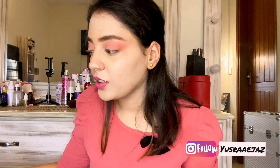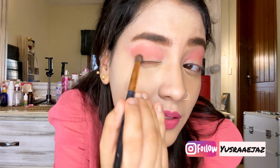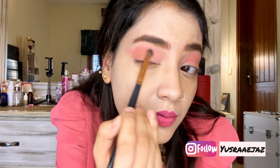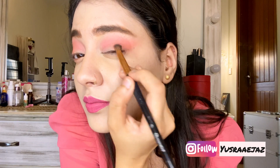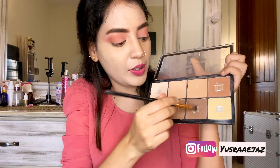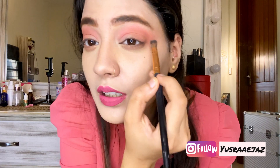I think I need a darker color, so I am taking this contour palette and will try to give a little more definition. I have never tried this look before — it just came to my mind and I wanted to sit and make it for you guys, so let's see how it goes. To recap, I used the darkest gray shade from my contour palette and blended it in circular motions into the crease.